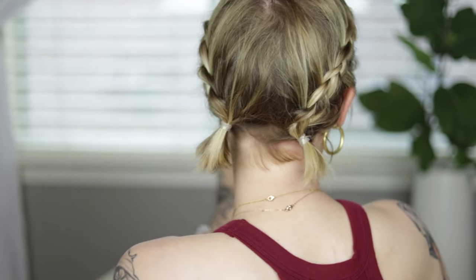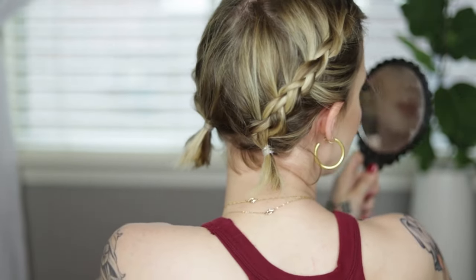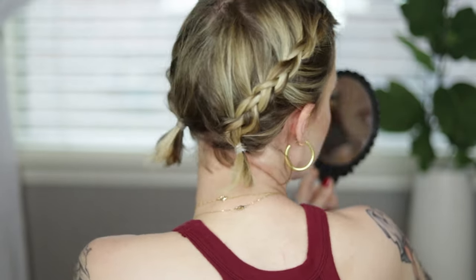So this is how I've been Dutch braiding my hair. Like I said, instead of taking the sections under you can take them over and change it to a French braid. But here is the final look — you'll see the back of my hair, I didn't need a perfectly centered part in the back. See how cute it looks! Our hair is very short but we can do braids — we can do braids! I hope you guys enjoyed this and I hope this was helpful. Let me know if you try it out and tag me in your Instagram posts.